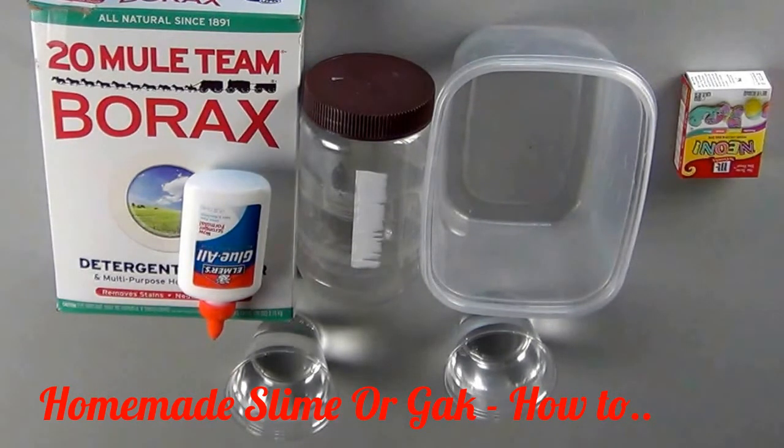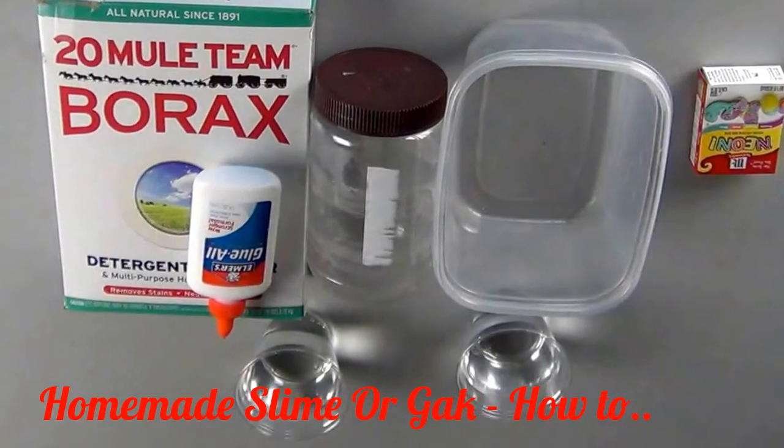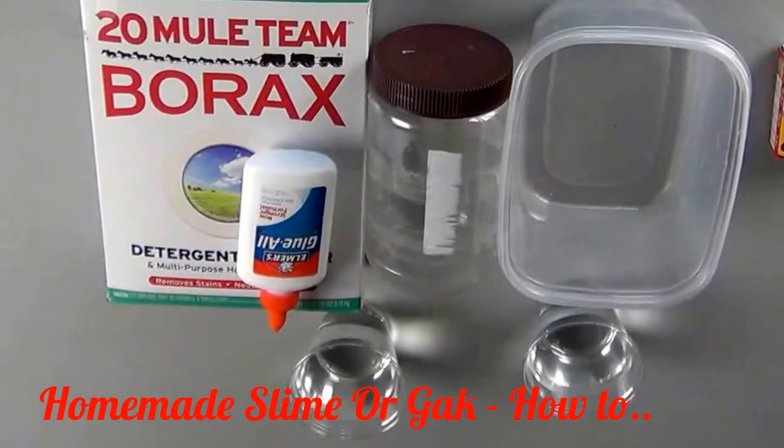The more colorful you want your slime, the more food coloring you're going to need. You may want to use gloves when you make your slime because the dye will get caught up in the polymers of the slime once it starts to polymerize. But before that, it can dye your hands.